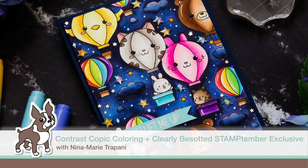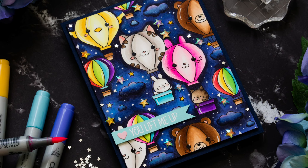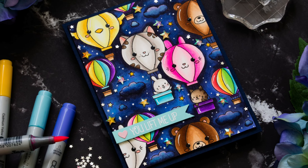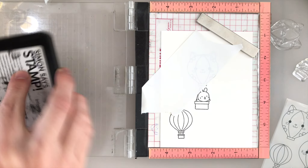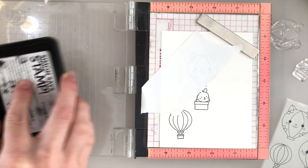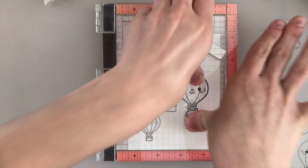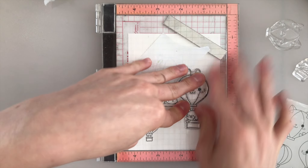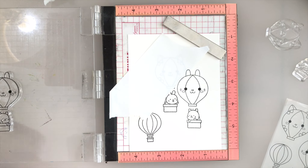Hello everyone, it's Nina. Thanks for joining me today for a new tutorial featuring our Simon Says Stamp Stamptember exclusive with Clearly Besotted. This is called Lift Me Up, and this encouraging stamp set is full of really adorable hot air balloons. I'm going to be using many of the hot air balloons in this set to create a beautiful night sky filled with brightly colored balloons.